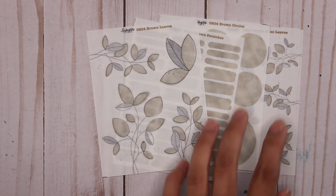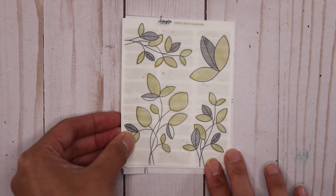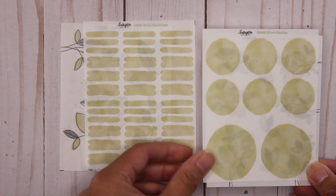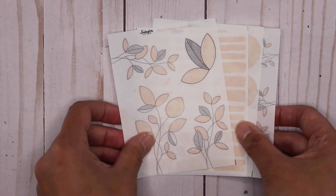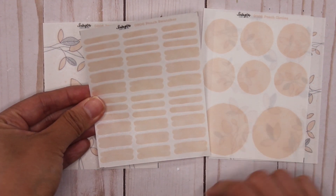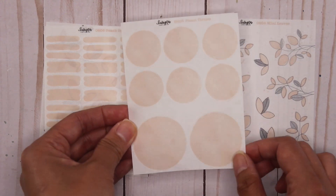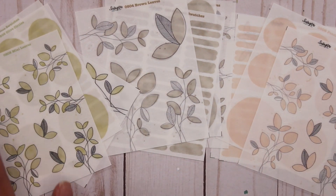The next color I decided to add was olive — a greenish yellow. I really like the neutral scheme with these leaves; you can either go monochrome or combine them all together. And then lastly, I went with a peachy pink. This is the peach leaves collection — it's a bit hard to see on camera — but you've got the peach leaves, peach swatches, peach circles, and peach mini leaves. I like using the swatches with clear matte sticker paper, placing it right underneath on my planner first and then putting the swatch over it. Those are the three newest additions to the leaves collection.